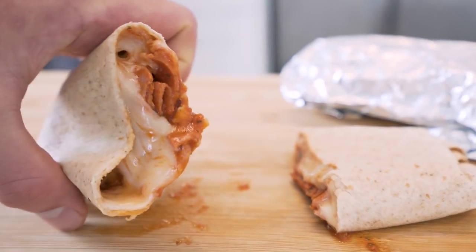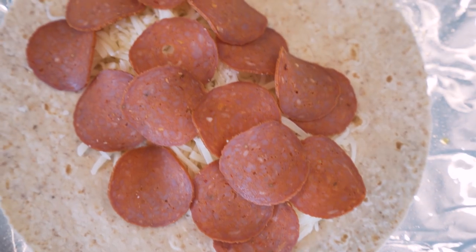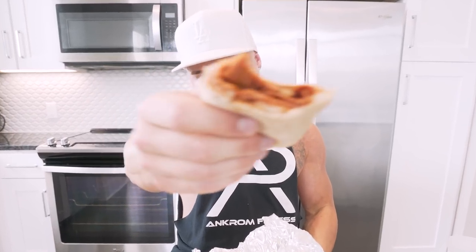My raccoon boy! In today's video we are making anabolic pizza burritos. When you think pizza and you think burritos, you don't normally think anabolic, but I promise you if you follow this recipe you're going to get a delicious, tasty, gooey burrito and make some gains at the same time. This is super simple — anybody can do it. If you were able to figure out your phone to get to this video, you can make this.